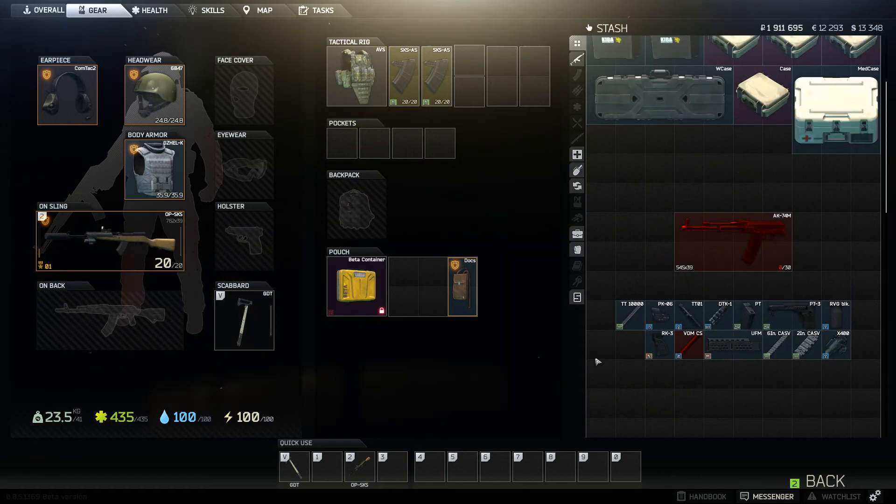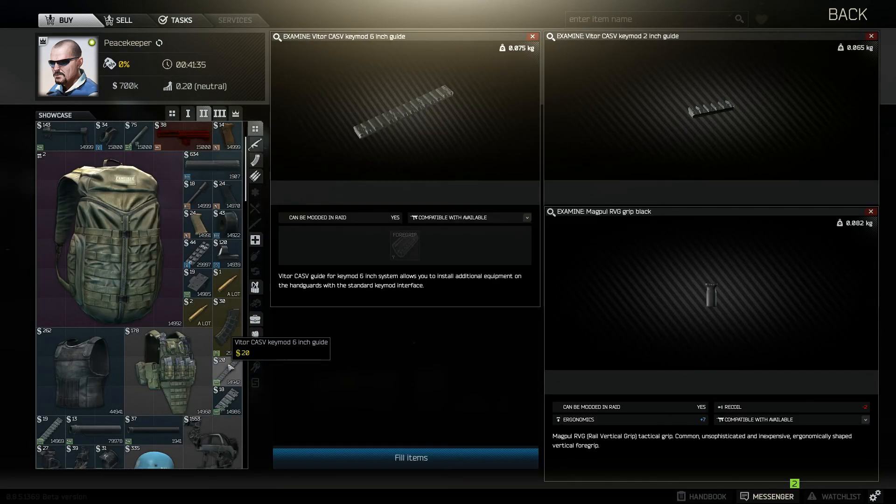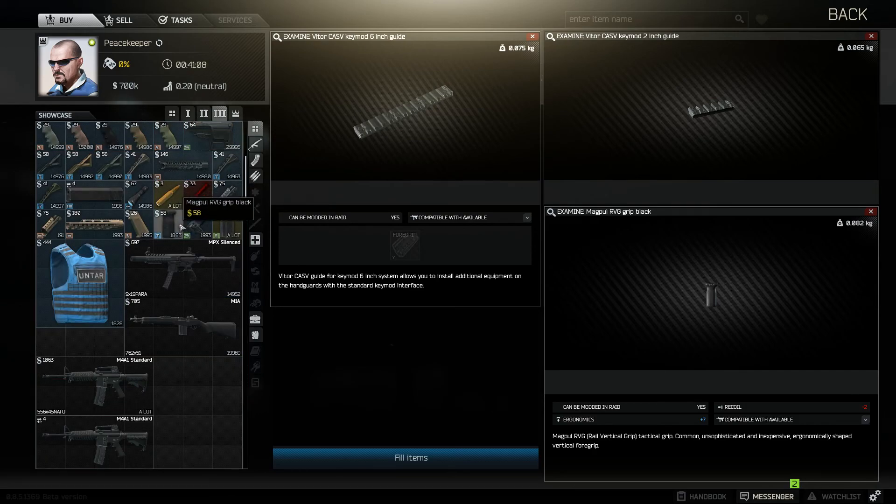This is the build that I can build at level 30, Peacekeeper Royalty, and level 3 with the rest of the traders. Here's a visual list of everything you'll need for this weapon. Peacekeeper level 3 you need to buy the Kiba Arms VDM gas tube, and in Peacekeeper Royalty you need to buy the Krebs Custom UFM handguard. Peacekeeper level 2 is where you get the 6-inch, 2-inch, and 4-inch key mod guides. Peacekeeper level 3 you need to buy the Magpul RVG grip.